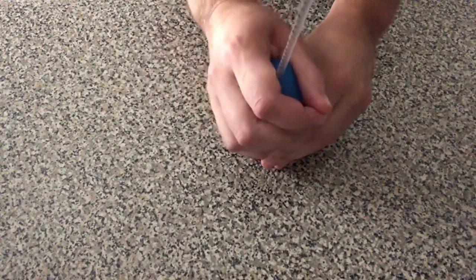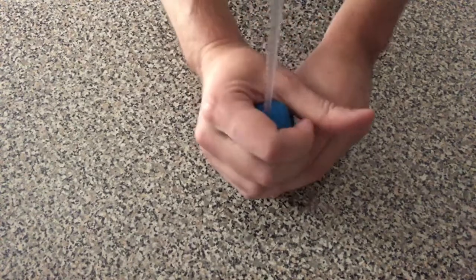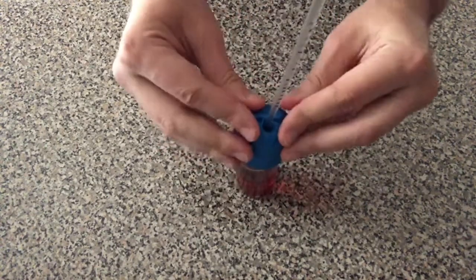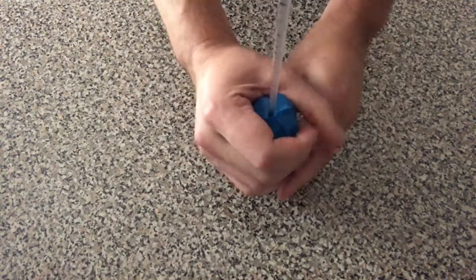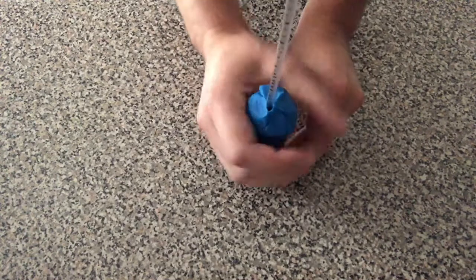Take your straw and clay and make a tight seal around your bottle. It's important to make sure that as little air as possible can seep into the bottle. Seal around the top of the bottle and where the clay meets the straw, really being sure to properly seal all passages that air could find its way into.